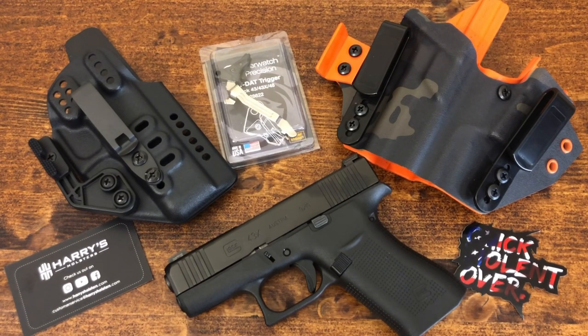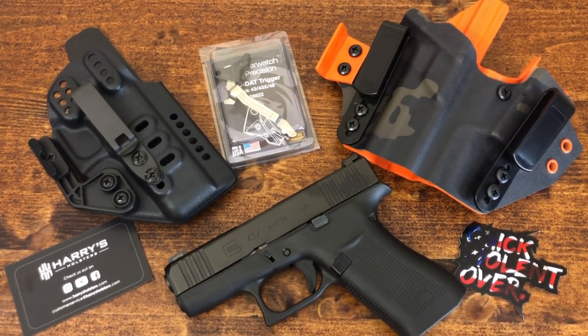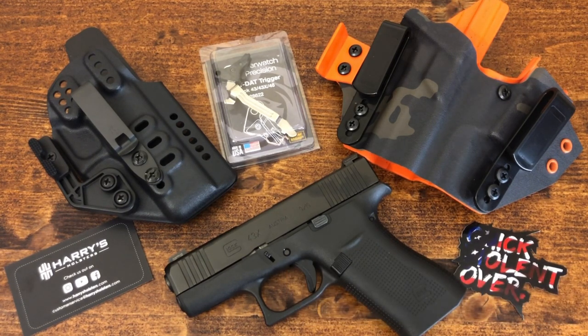Hello everybody, MD Polo here. Thanks for joining me today. We're going to be taking a look at the Glock 43X, which is now my new everyday carry pistol. I am very comfortable with it and I'm shooting it very well. Long gone are the SIG P365 — both the XL model and the regular P365. That's perhaps a topic for a different video. I replaced them with the 43X, and it is not because I am a Glock fanboy. This is actually my second Glock in the collection, the other being the 19X. The 43X has similar geometry to the 19X, just on a scaled-down version.